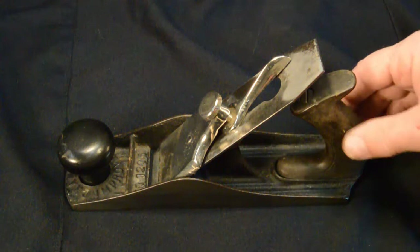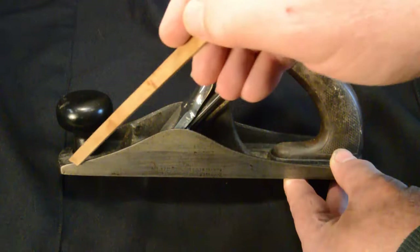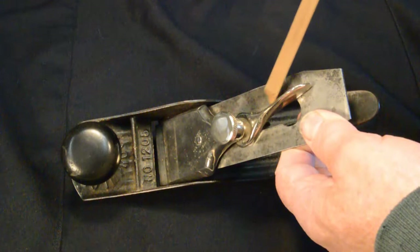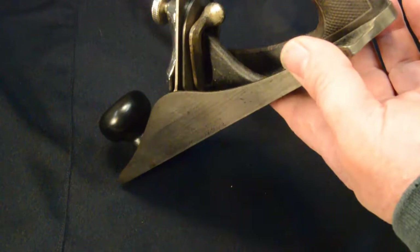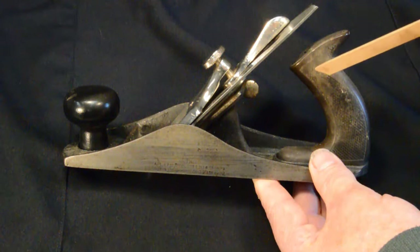Unlike the original patent, this one has smooth Stanley-style sidewalls. It's got a lever cap, and this one has a lateral adjuster built into the front side of the cutter — we'll see how that works. Instead of the unique lever on the previous plane, this one has a different style depth adjustment lever. Whereas the previous plane had wooden totes and knobs, this plane has vulcanized rubber totes and knobs.